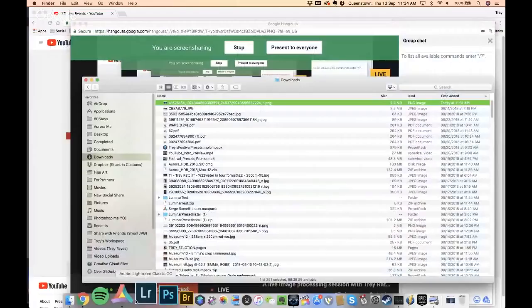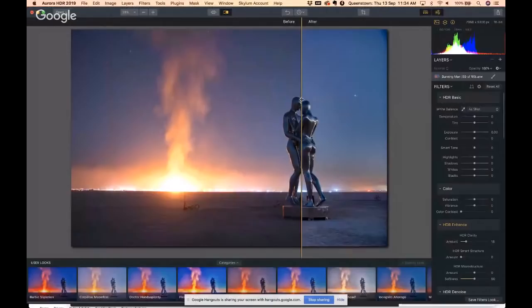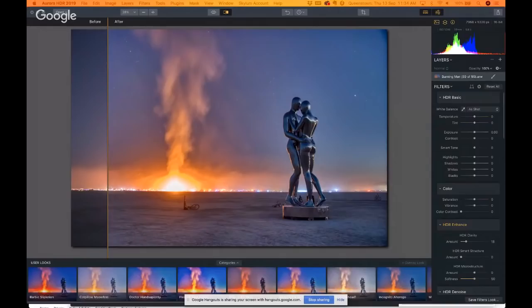By the way, this is the photo we're going to work on — I took it at Burning Man a few days ago. I'll start from scratch and take you through it. It is morning time in New Zealand, a spring day, about 72 degrees. Let me know where you're watching from and what the weather is like. We've got Stew and Curtis in the comments — they can answer any questions.